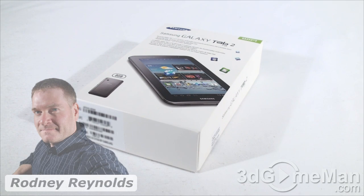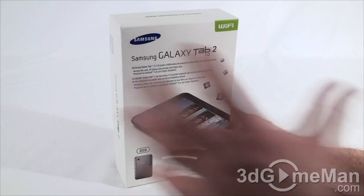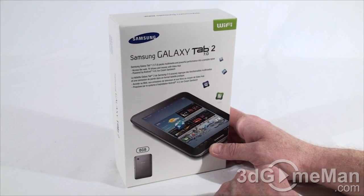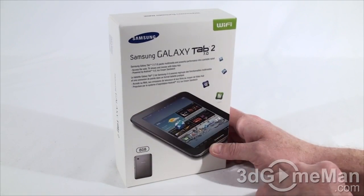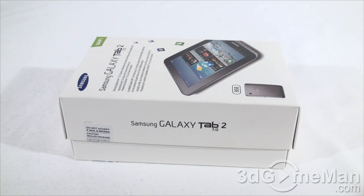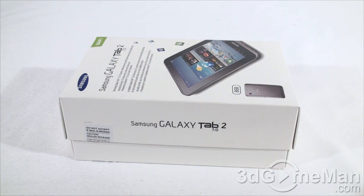Today I'm looking at the Samsung Galaxy Tab 2. This is a 7-inch tablet with a very clean looking box — there are a couple of pictures of the product on it along with some features. Now let me go ahead and open it up and see what's inside. There are two security seals on this box, one on each side. If either of these are broken, be suspicious because it has probably been opened, refurbished, or something along those lines.